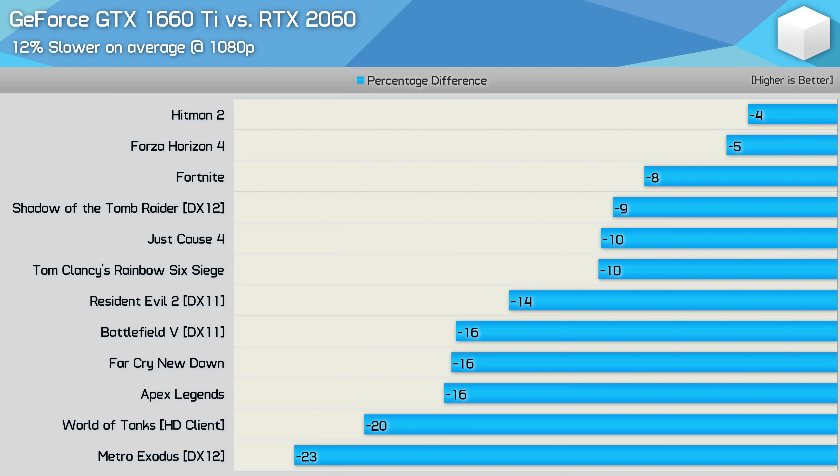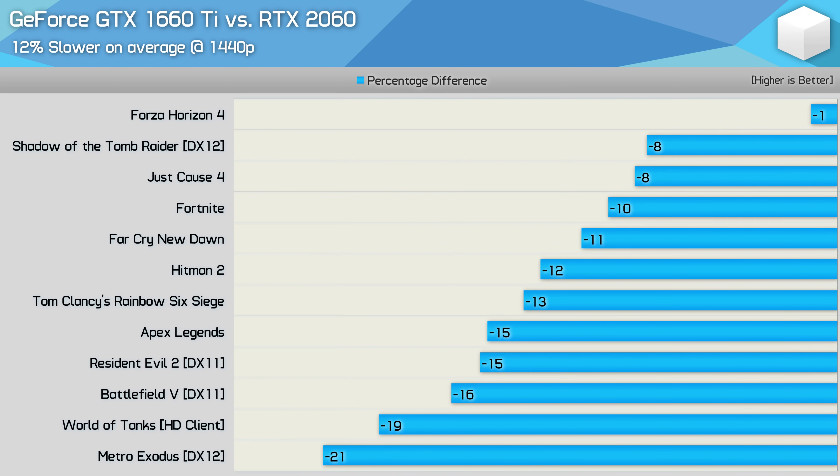The 1660 Ti is 20% cheaper than the RTX 2060, but at 1080p was just 12% slower. You could argue that the 2060 is better value because of those RT and Tensor cores enabling ray tracing and DLSS, but we'd scoff at such a claim. The 1660 Ti was again 12% slower at 1440p.